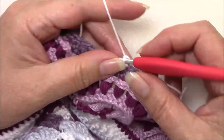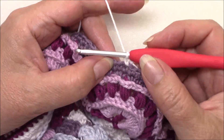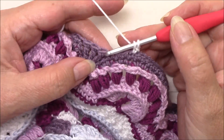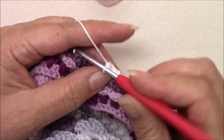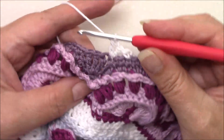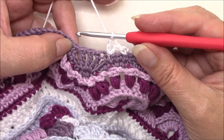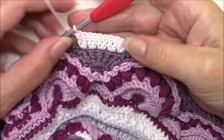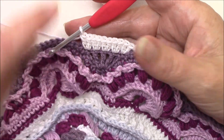We're going to skip the next two stitches and make two double crochet in the next five stitches. So the first two go into that last single crochet. And then we've got two in each of these three and two in the first single crochet there. So two double crochet in each of those five stitches.